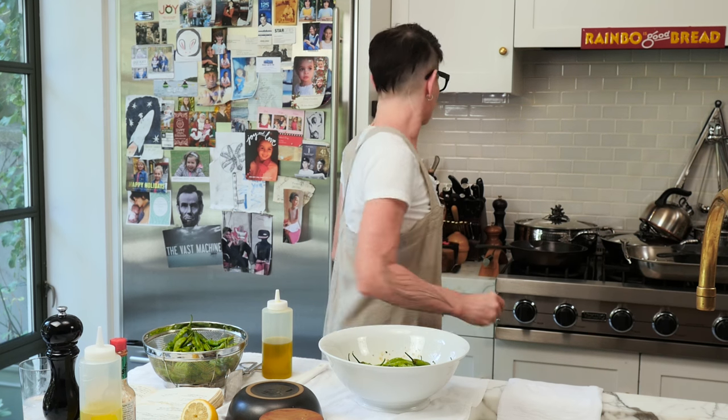We're going to use the stove top today, but you can also make them on a grill. The grill is easier, but you need a grill basket. In this case, you do not do hot pan with olive oil, because there's olive oil already on them and you want to blister them in the pan.